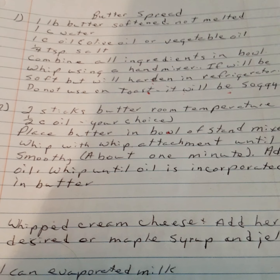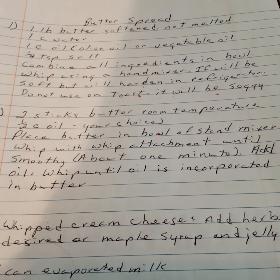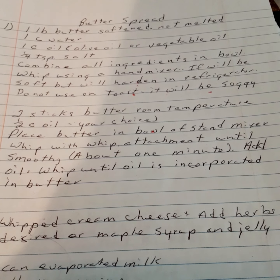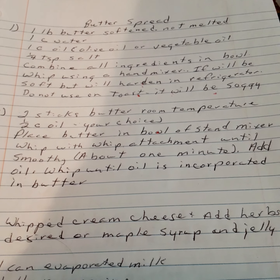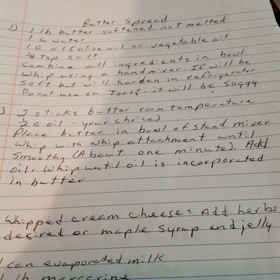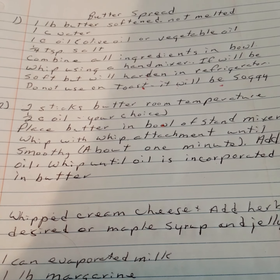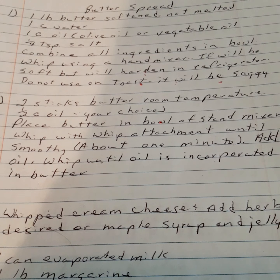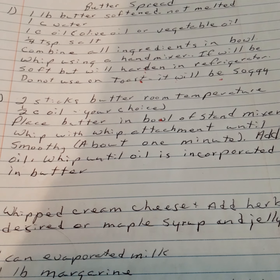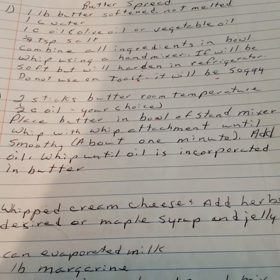Five different butter spreads to make your butter stretch further, since butter is getting expensive. Version one: one pound of butter softened (not melted), one cup of water, one cup of olive oil or vegetable oil, one fourth teaspoon of salt. Combine all ingredients in a bowl, whip using a hand mixer. It will be soft but will harden in the refrigerator. Note: do not use on toast as it will make the toast soggy.